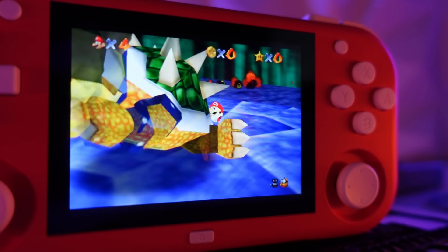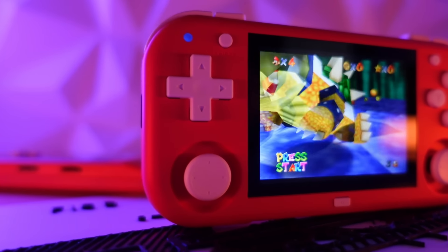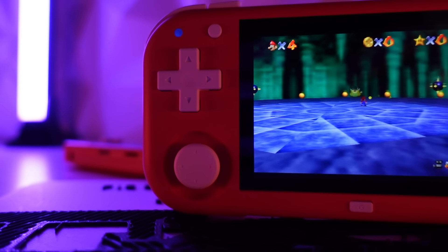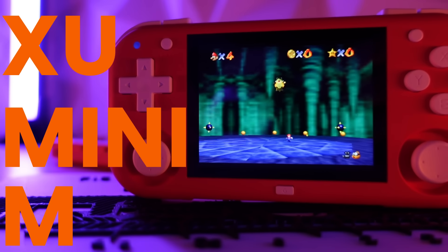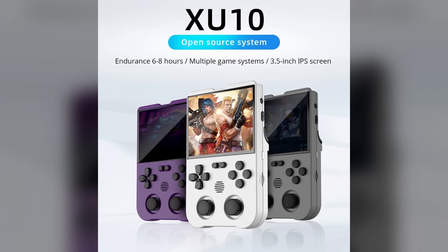The world of mini handhelds keeps growing, and we now have a new challenger with newcomer Magic X releasing their take on the mini handheld, the XU Mini M. The first time we saw Magic X on the scene, they surprised us with their XU10 handheld, which was a very solid competitor in the crowded space of handhelds that use the RK3326 chipset.